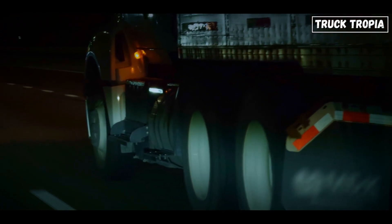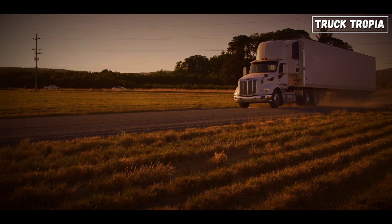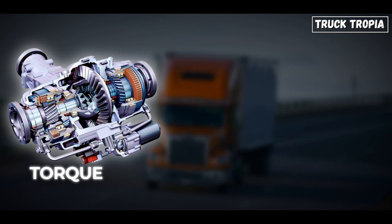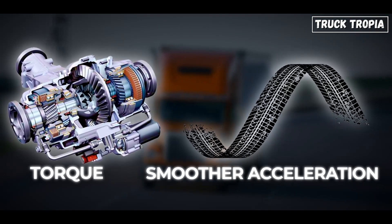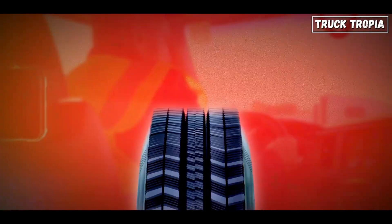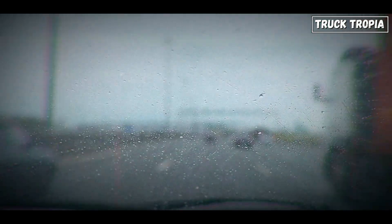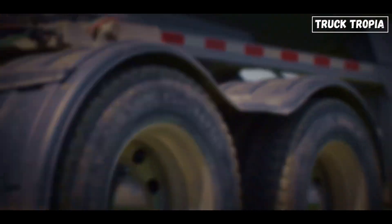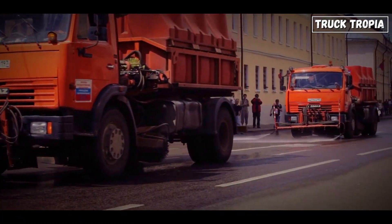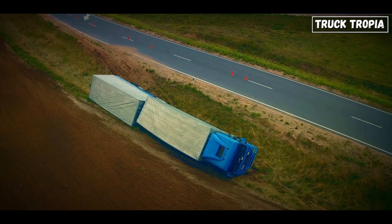When you're dragging a 40-foot trailer across the country, you want predictable control. Rear-wheel drive gives you that. It handles torque like a champ and provides smoother acceleration under load. But rear-wheel drive does have a weak spot: traction. With less weight on the rear wheels, slippery roads can be tricky. Ice and rain turn highways into skating rinks, and rear-wheel drive trucks can lose grip if they're not loaded properly. So while rear-wheel drive is fantastic for dry pavement and hauling loads, it's not ideal for every condition.